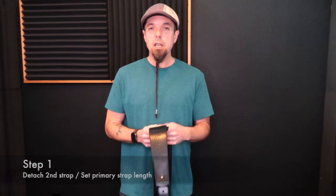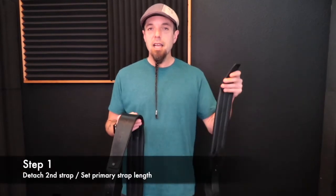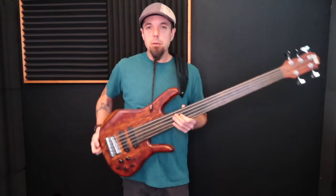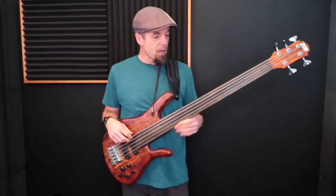The first thing I'm going to do is actually detach the second shoulder strap. If you're a right-handed bass player, that would be the right shoulder strap. So what we're left with is just a normal bass strap. I want to get this adjusted just like you would any normal strap.